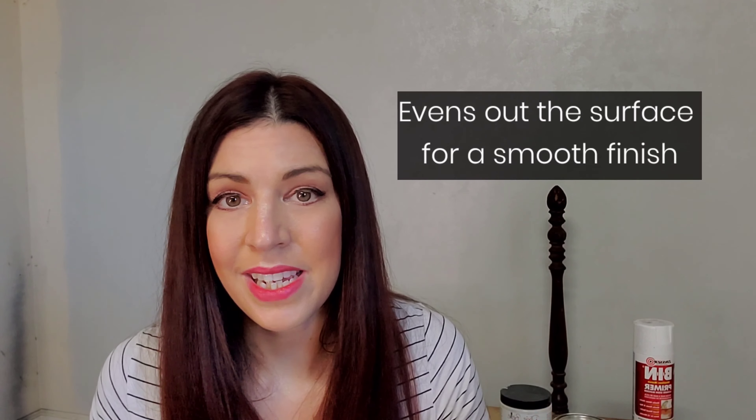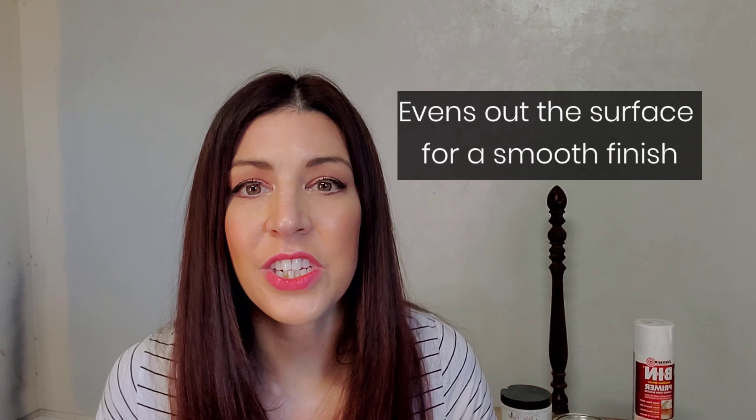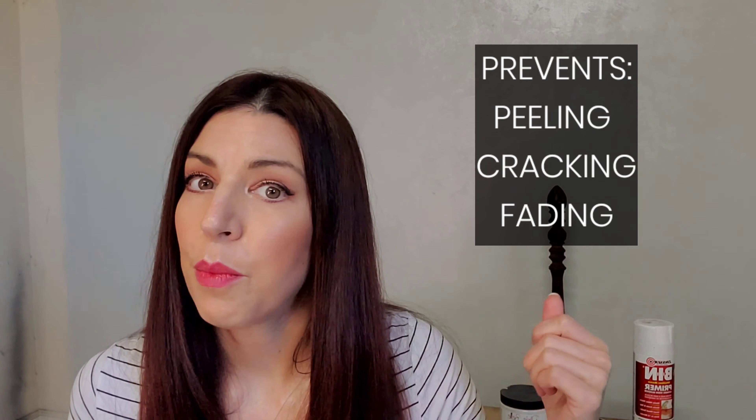Hey guys, Rafferty Refined here. All the basics you need to refine your skills as a chalk painting artist. Today we're going to be diving into primer. We're going to be talking about the different kinds of primer, why we need to prime, what primer would be best for your project, and application.